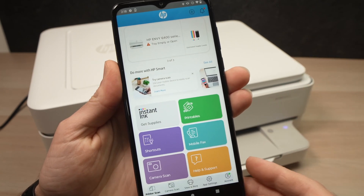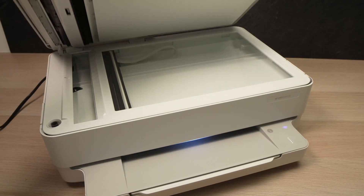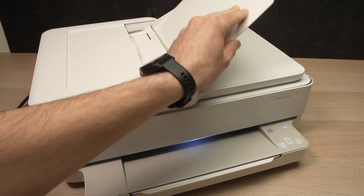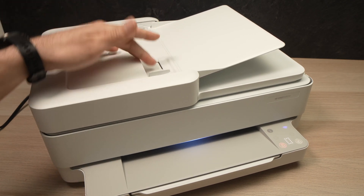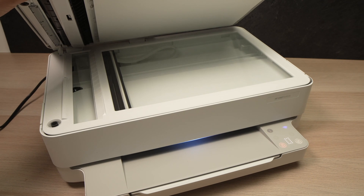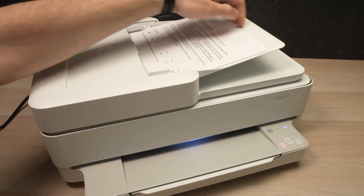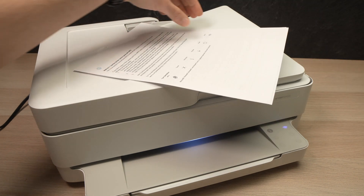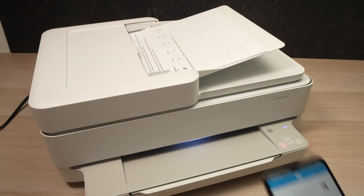Now let me show you how to print and scan. If you want to scan a document, this HP printer has two scanners — one is here, and the other is the top feeder located up there. If you have multiple pages, say 10 or 15, it's better to use the top feeder. I have three pages here, so I'll use it. Place them facing up with the top part of the page going in first.